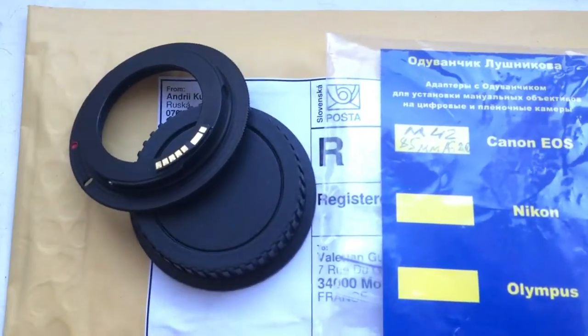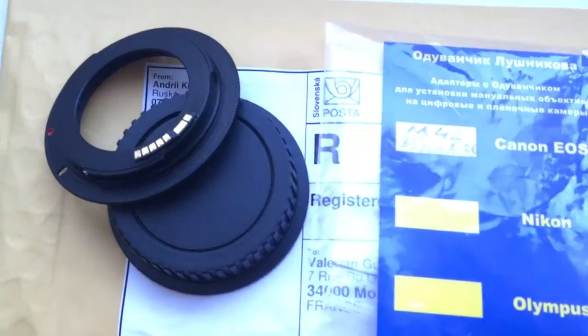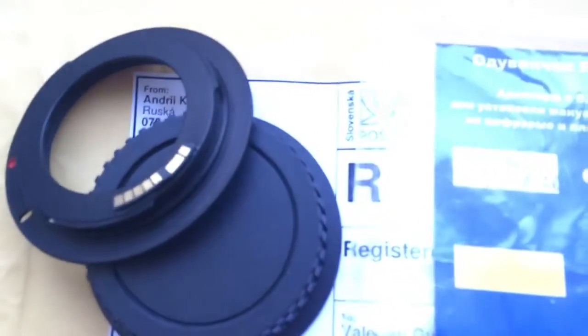Hello, Valerian. This video is about your adapter M42 to Canon with programmable chip Dandelion.